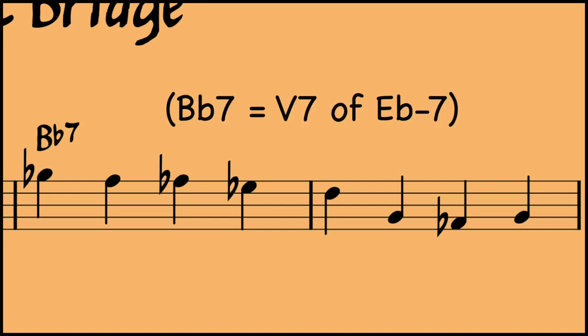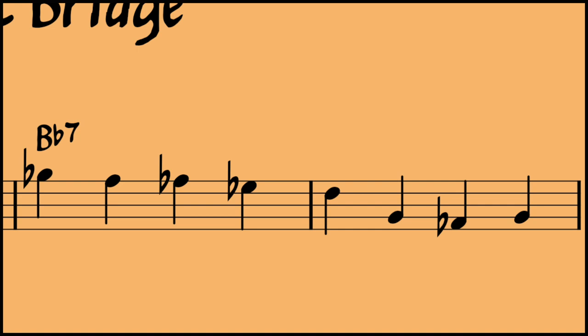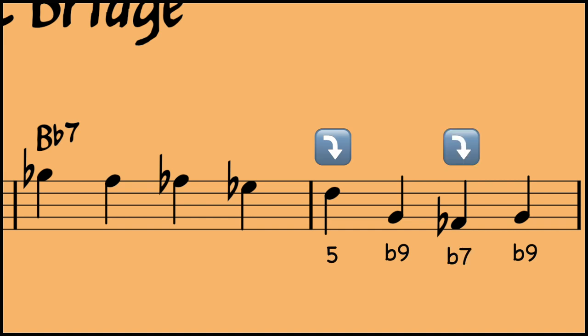A B flat 7 would be the 5 chord of E flat minor 7. Now I know what you're thinking: 'But Danny, if it was a 5 of E flat minor 7, wouldn't it need to have a flat 9 on it?' Boom! Check out the B naturals on beats 2 and 4 in measure 4 — there's your flat 9s. We also have a 5 and a flat 7. It seems to me that Paul Chambers is implying a 5 chord here — a 5 of E flat minor 7.